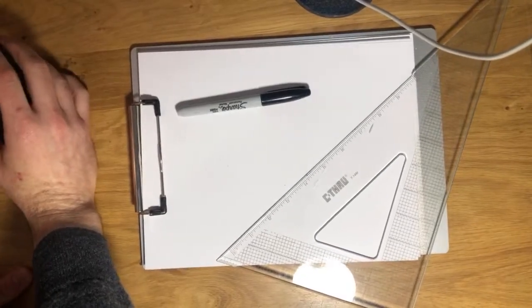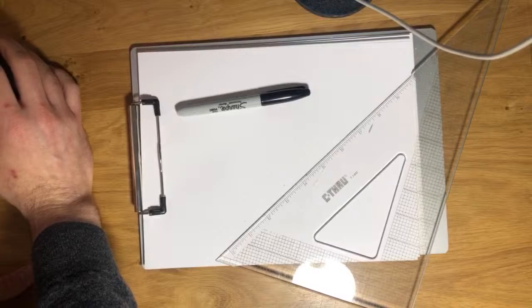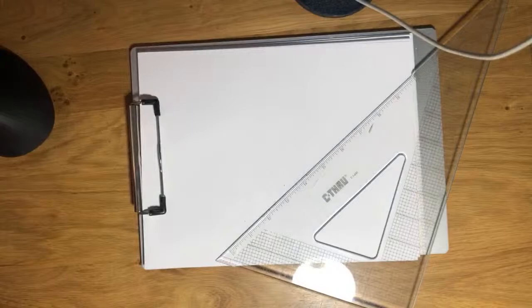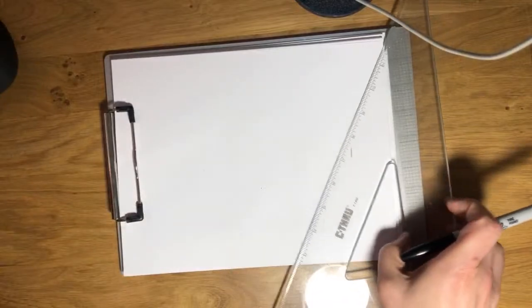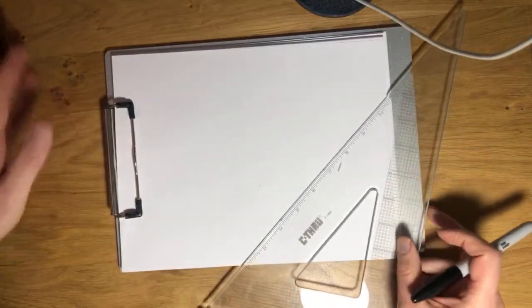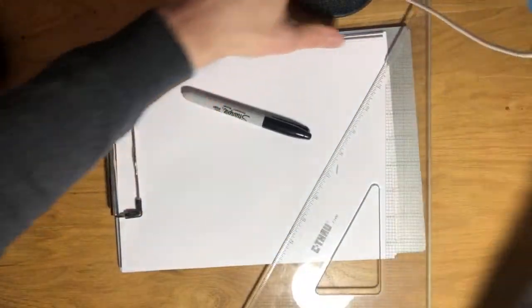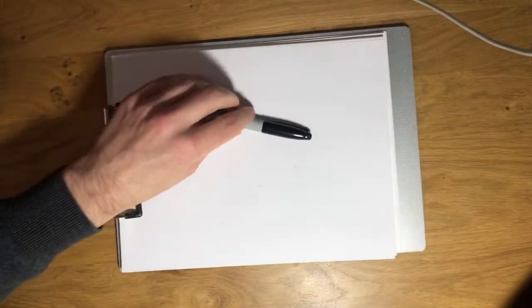Hey everybody, welcome — getting set up here, starting stream a little early. There we go. Now I can see your comments while we do this. So today we're going to be drawing some architecture, but before I get started I'm just going to do some quick warm-ups — a little rusty, want to shake it off a little bit.